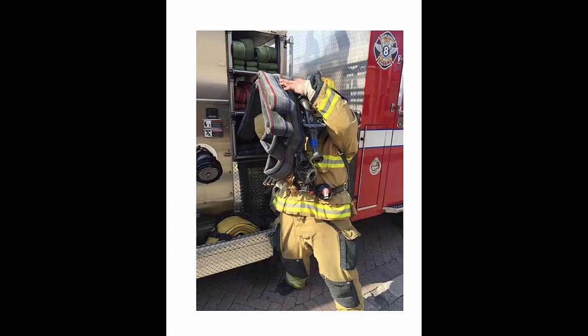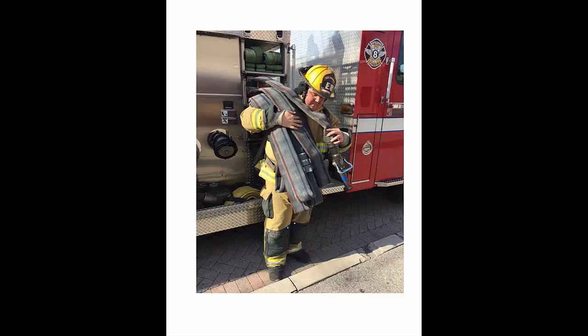The line is being stretched towards the rear of the apparatus, so the bundle is placed over the right shoulder. Make sure you have good control of the hose line by getting the bundle to hang down at least waist level. This will ensure that you will not lose the line off the back side of your shoulder during the stretch.